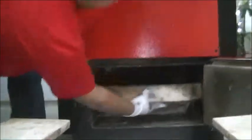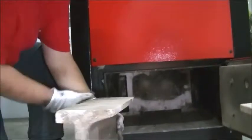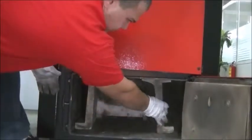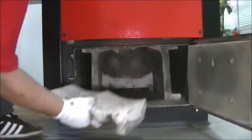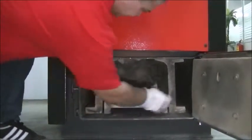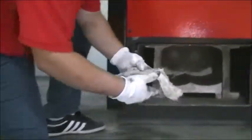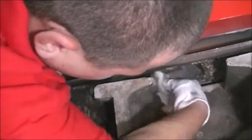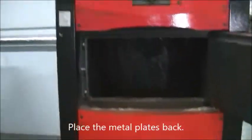Take care. Carefully place the high temperature insulation between the metal and the ceramics. Then place the metal plates back.